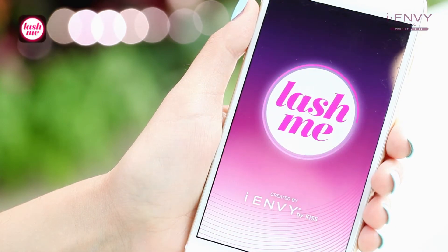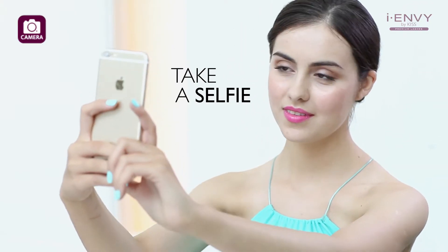All you need is these three simple steps. First, take a selfie. Second,